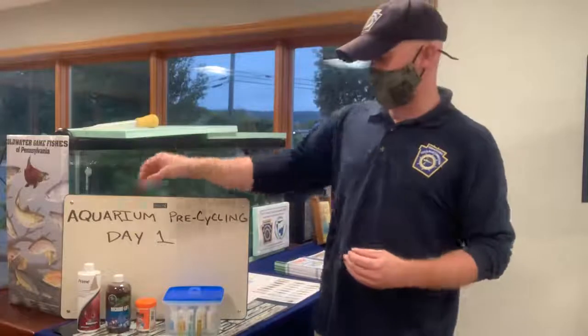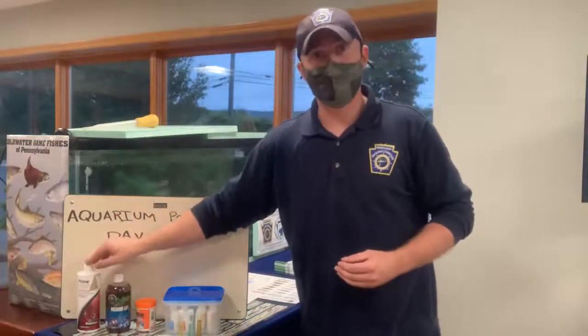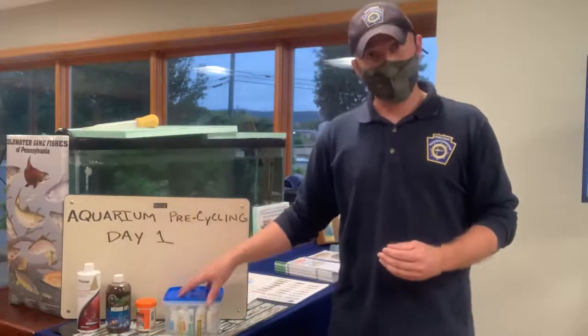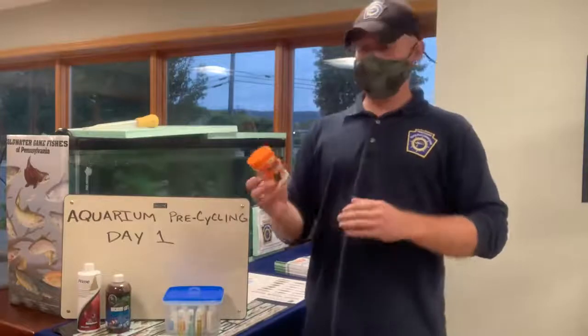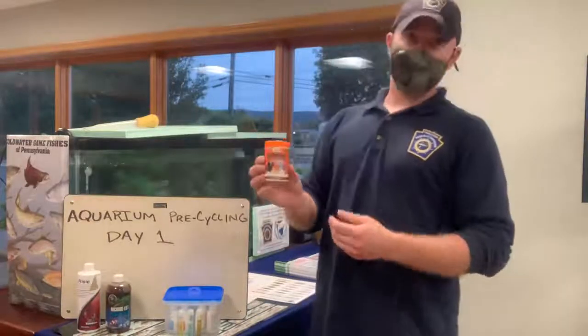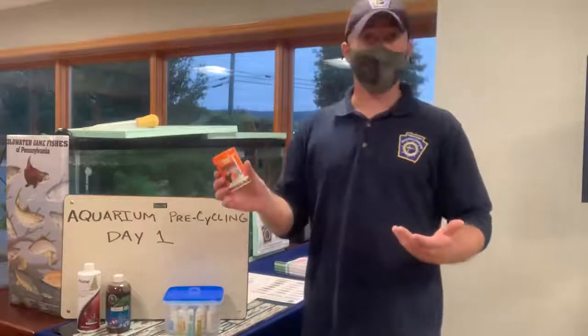Some of the items that you're going to require to initiate the process are your Seachem Prime water conditioner, your Microbial Special Blend, a freshwater master test kit, and you're also going to need an ammonia source. For Trout in the Classroom I'm just going to use regular fish flake food to source that ammonia to our aquarium. You can get this at Walmart or any pet store for just a couple of dollars.